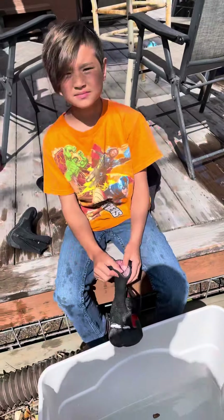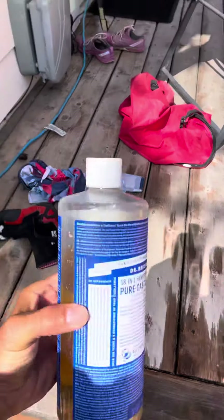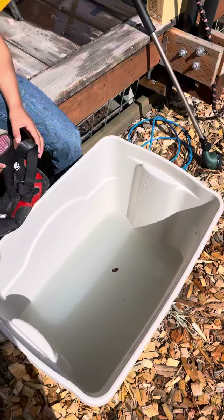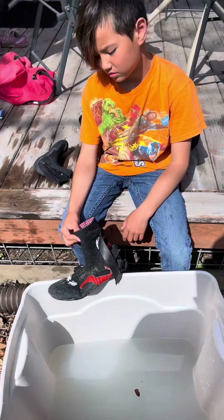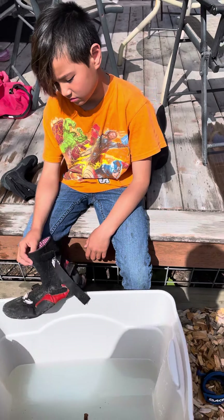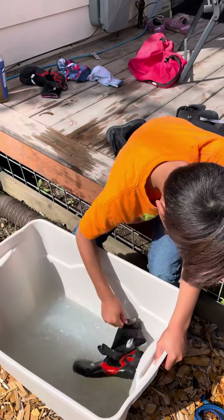Just a quick tidbit on taking care of your gear. What we did was take a capful of this antibacterial stuff. We've got our wash bin — he's going to rinse out his booty. Essentially what you want to do is rinse your gear with water and some sort of soap, and it's going to rinse out the salt water.